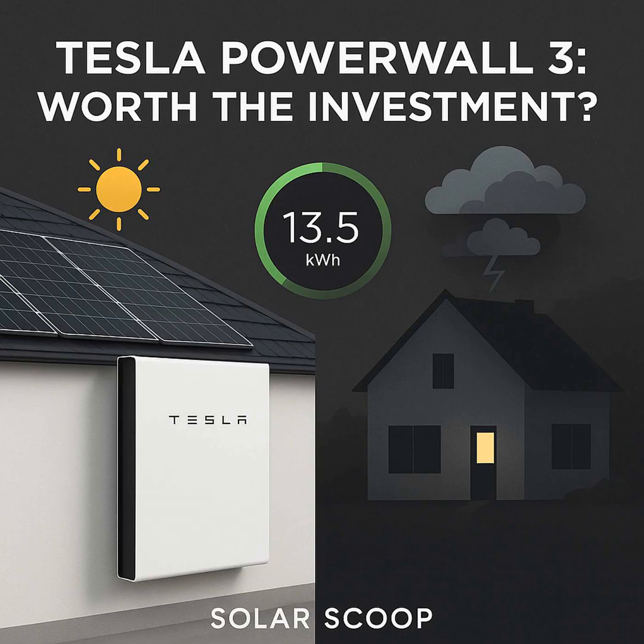A major feature of the Powerwall 3 is its integrated solar inverter built right in. That really simplifies things if you're getting new solar panels installed with the battery — less equipment, potentially a cleaner setup. So it's designed to work smoothly with new solar installs. Tesla also did a separate deep dive just on the Tesla solar inverter if you want the nitty-gritty on that part. As for the battery chemistry, it uses LFP — lithium iron phosphate — which is becoming popular in home storage, known for safety, thermal stability, and durability.